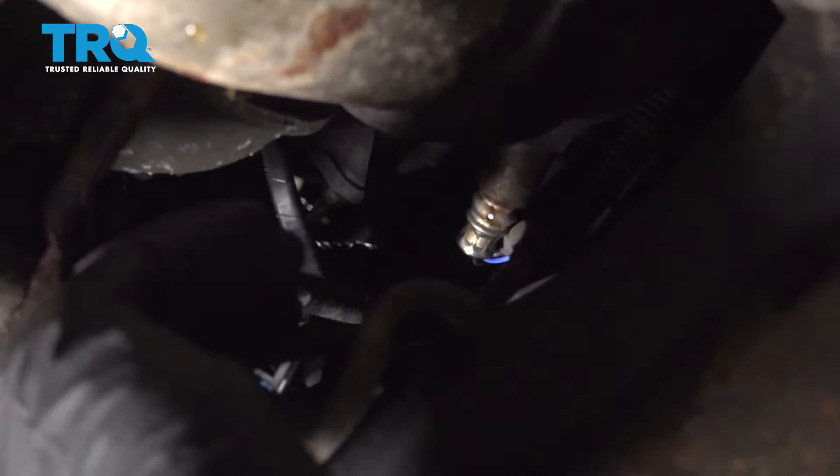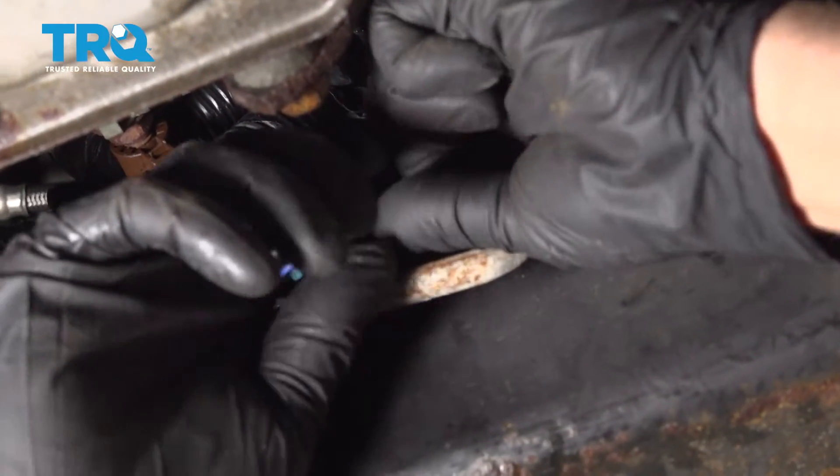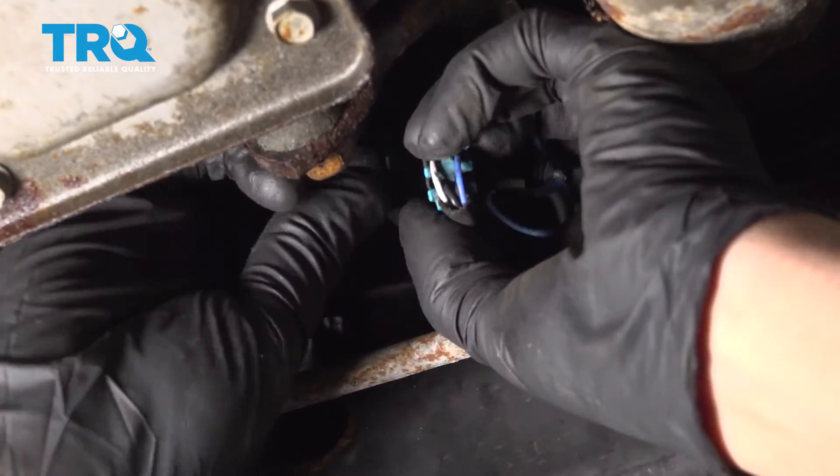Grab the wires and slide them down here so you can disconnect them. Take the lock off, just pull that out, and you should be able to disconnect the connector.